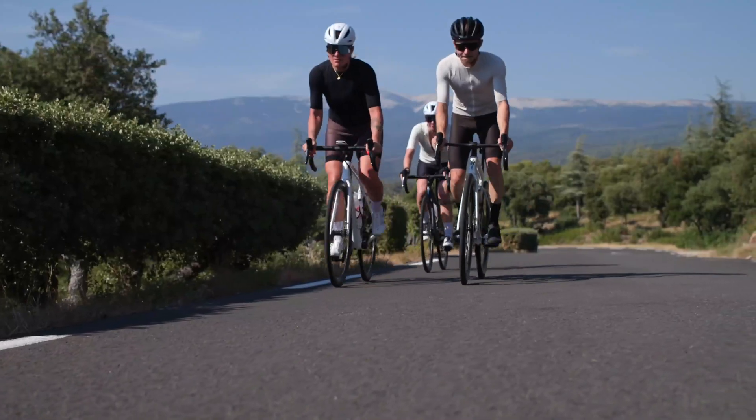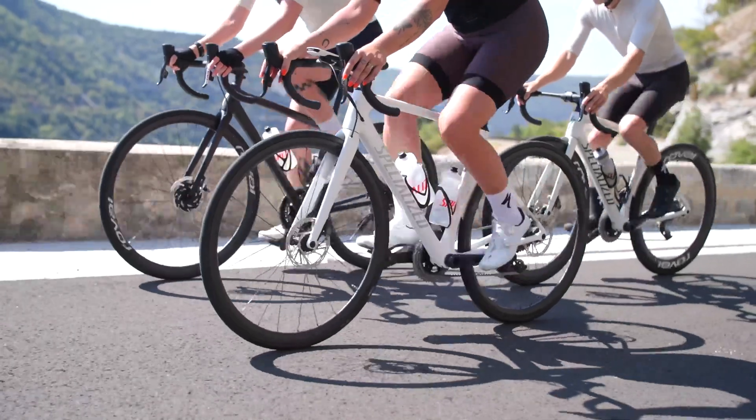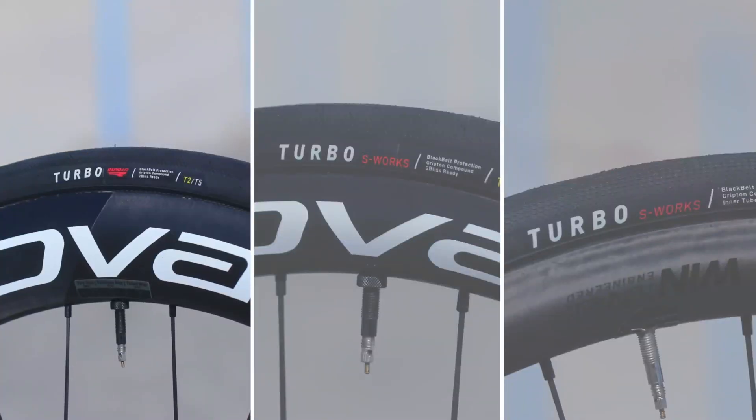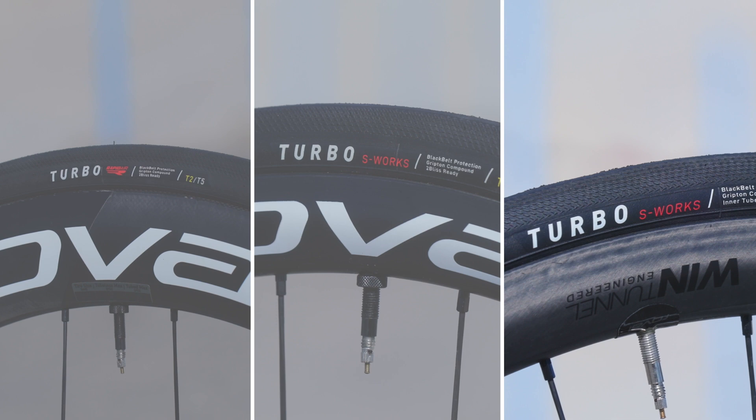The all-new S-Works Turbo tires are the fastest, best handling, and most versatile competitive road tires yet. With three all-new tires, Specialized provides an option for every type of road riding, thanks to the S-Works Turbo Rapid Air 2BR tubeless tire, the S-Works Turbo 2BR tubeless tire, and the S-Works Turbo tube-type tire.